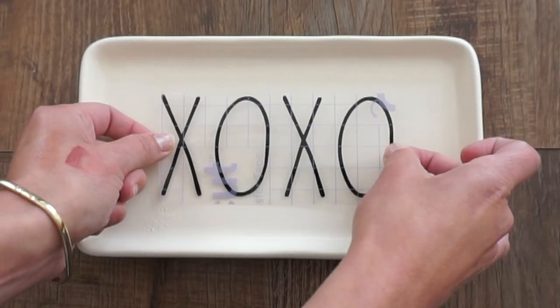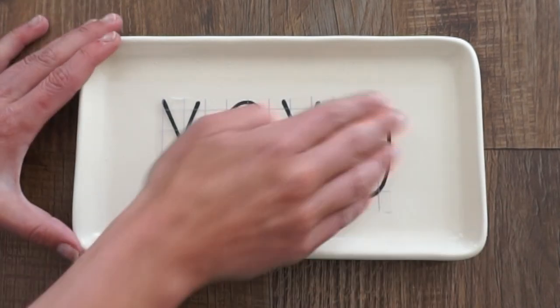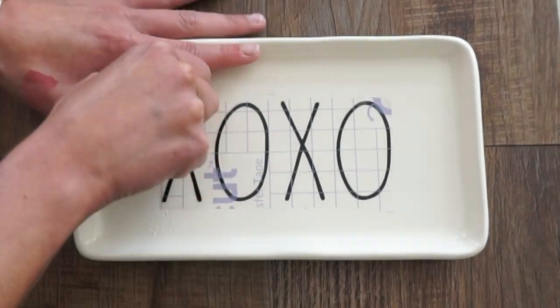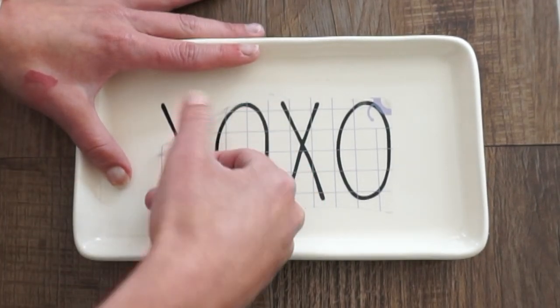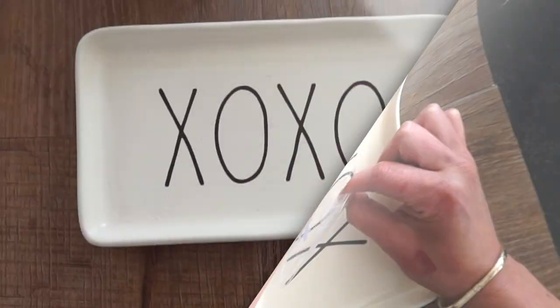Once your vinyl decal is applied, you're done. I can't wait to make a bunch more of these for the holidays — I'm so excited, especially Halloween and Christmas. I just think they're so cute. As far as care for these after your product is done, I highly recommend hand washing, so just keep that in mind.